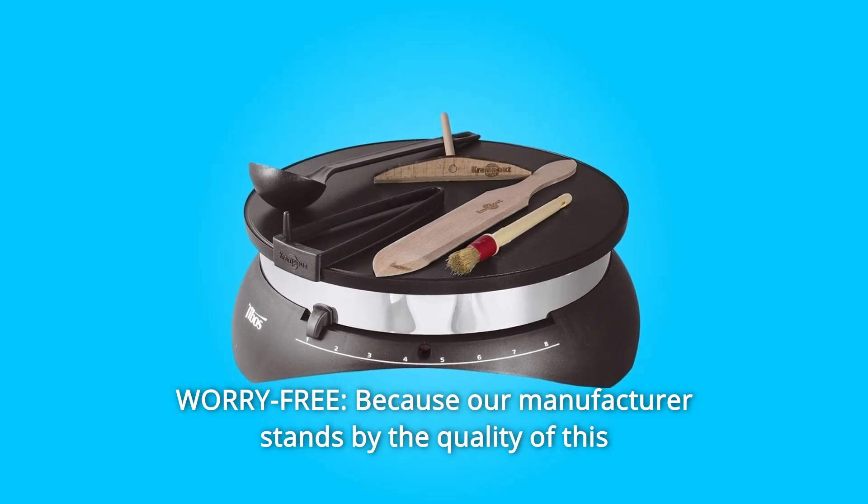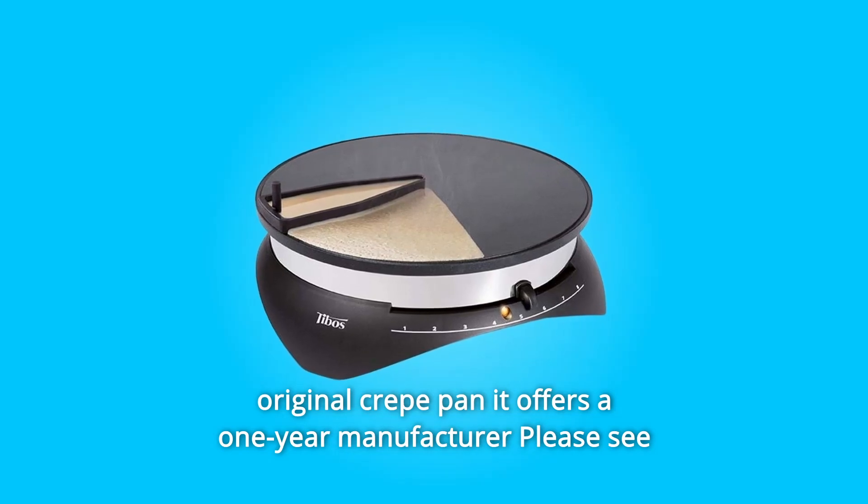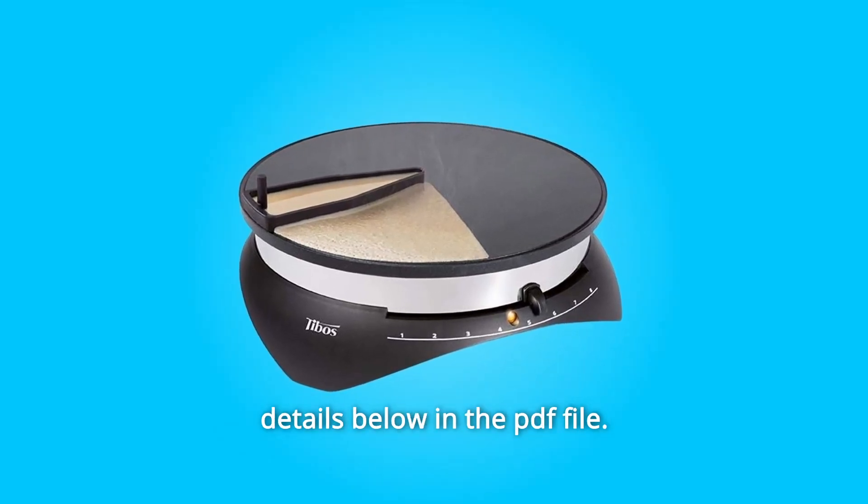Number 4: Worry-free. Because our manufacturer stands by the quality of this original crepe pan, it offers a one-year manufacturer's warranty. Please see details below in the PDF file.